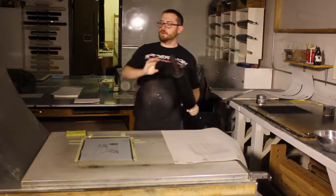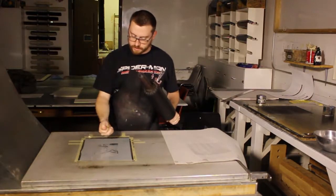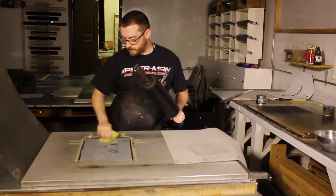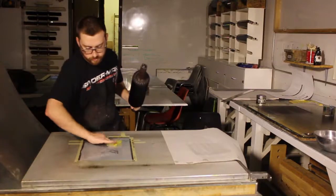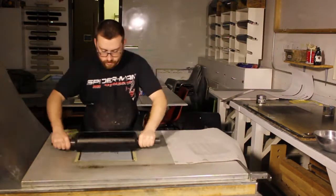When you pull down this lever, it applies thousands of pounds of pressure that help with this planographic process — making an image, or transferring an image from the plate to the paper.